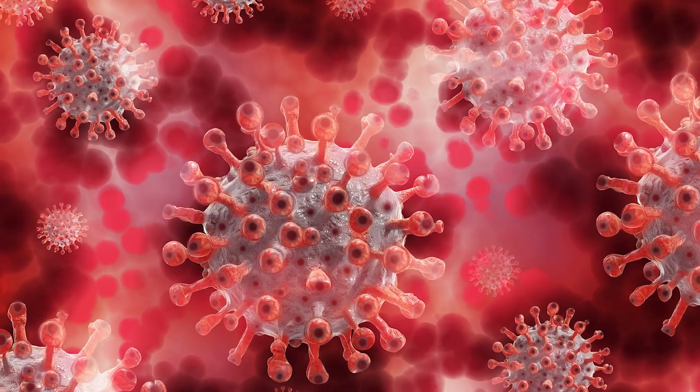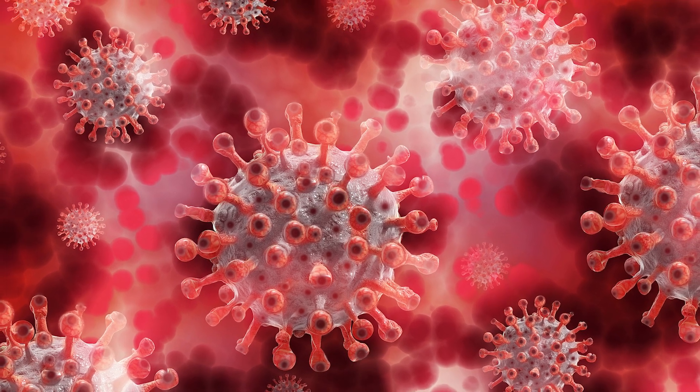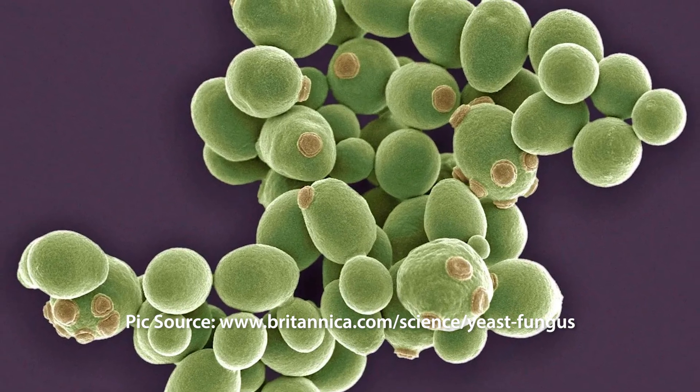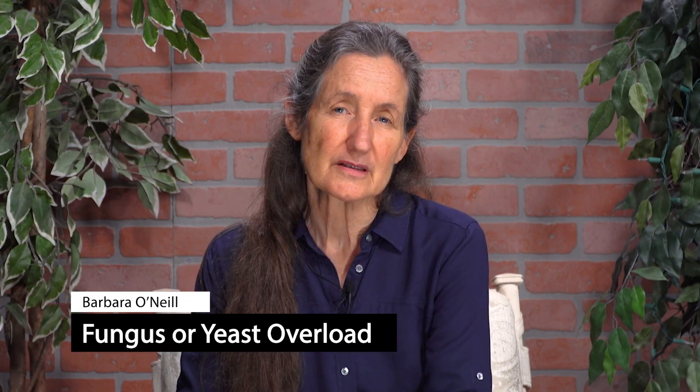What is a virus? There are a few theories on a virus, but the fact is a virus can't survive by itself — it needs a host. There is another microorganism that has a similar function, and that is yeast and fungus. They need a host too. Some trains of thought are saying a virus, a yeast, and a fungus are maybe the same thing because they are so similar. They need a host, and they are also part of the microorganisms that act like scavengers.